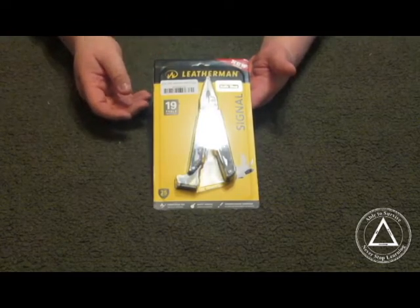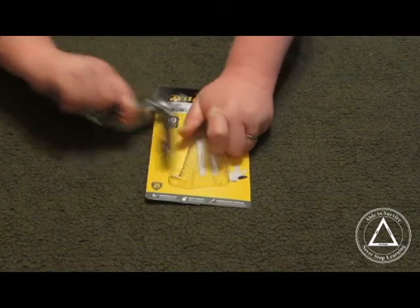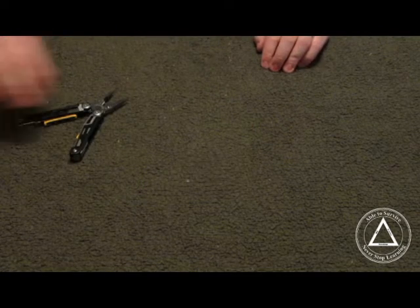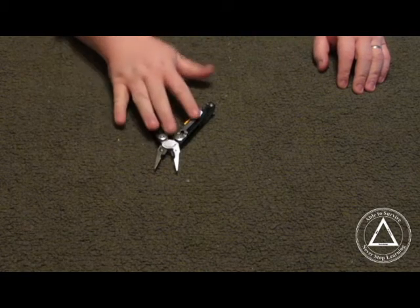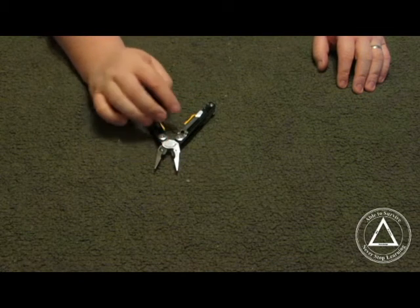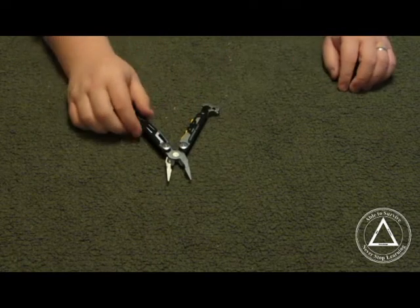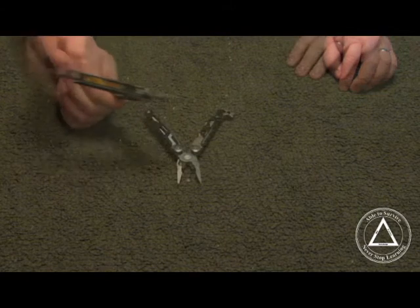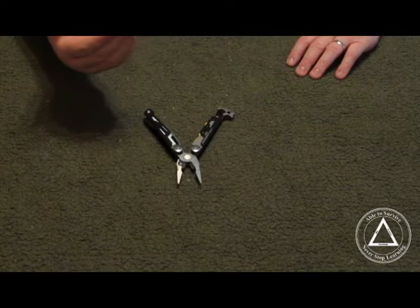I got mine from Swiss Knife Shop. As far as the materials it is made of, for the most part it is made out of 420 HD stainless, glass-filled nylon on the handles, and also black oxide. Let's go through a few other things on here.